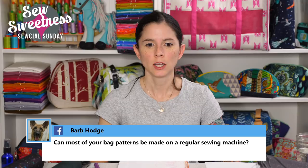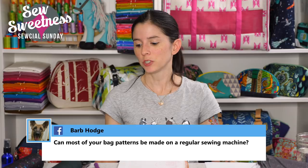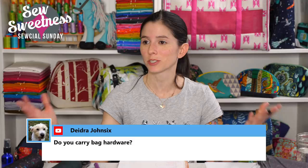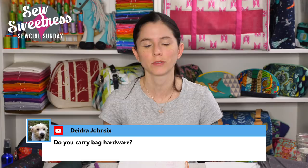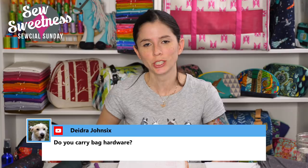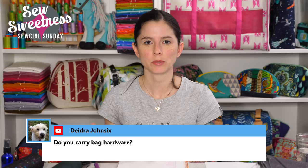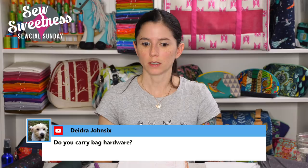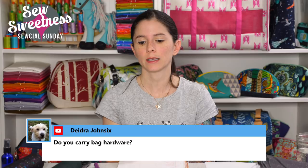Barb asked if most bag patterns can be made on a regular sewing machine. Yes, definitely. I currently have a Juki home sewing machine, but my first adult sewing machine was an inexpensive Brother around $120 and I could sew all the bags I make now on it — including the large Airplane Bag. I would suggest doing a test to see how many layers your machine can tolerate using scraps of fabric and interfacing. We carry bag hardware in five finishes on the Sew Sweetness website: rainbow, silver, gunmetal, rose gold, and light gold — under the hardware sub-tab.